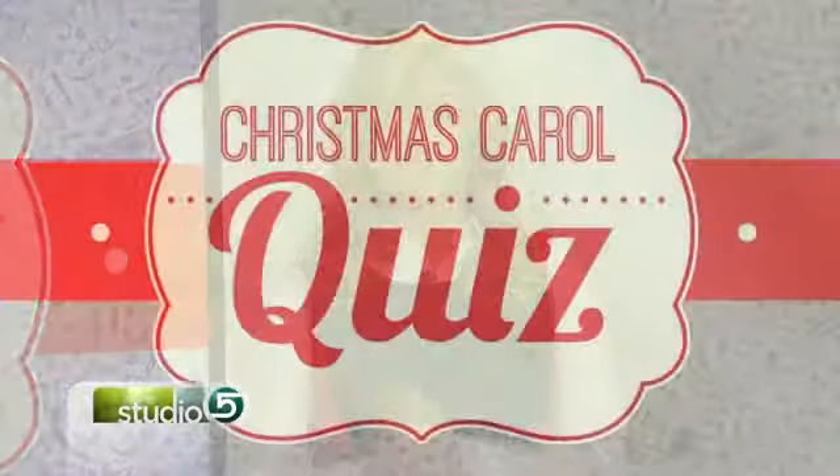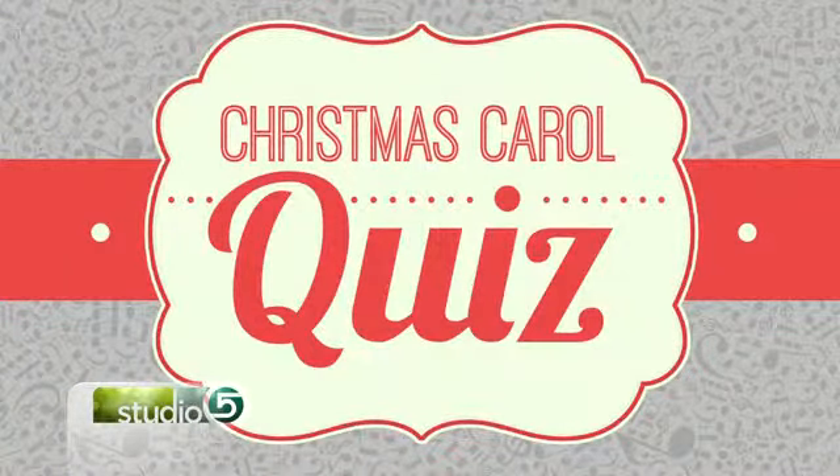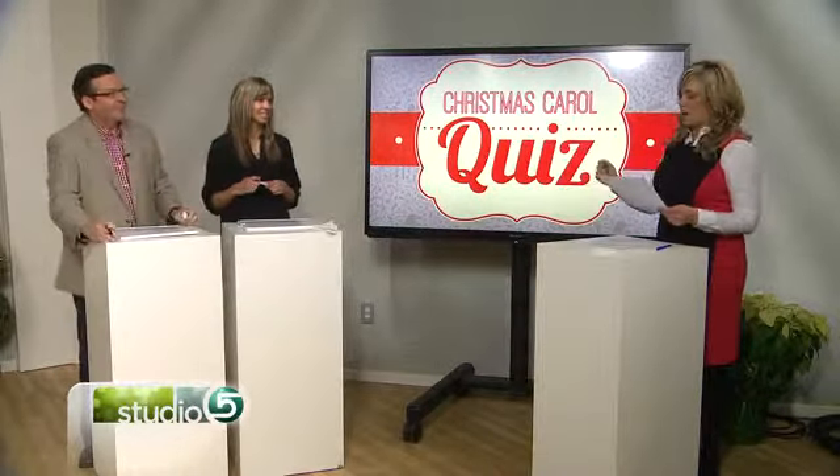Welcome back to Studio 5. Our modern world might have sped past some of the old-fashioned traditions and references that we sing about in Christmas carols. So today we're putting the lyrics on the line — it is a Christmas carol quiz today on Studio 5, a test to see how much we really know about the words we sing. We pulled in Studio 5 producer Mindy Dunyon and relationship coach Matt Townsend. The game is simple: I'm going to throw out a question and you have a few seconds to answer using your handy-dandy whiteboards.